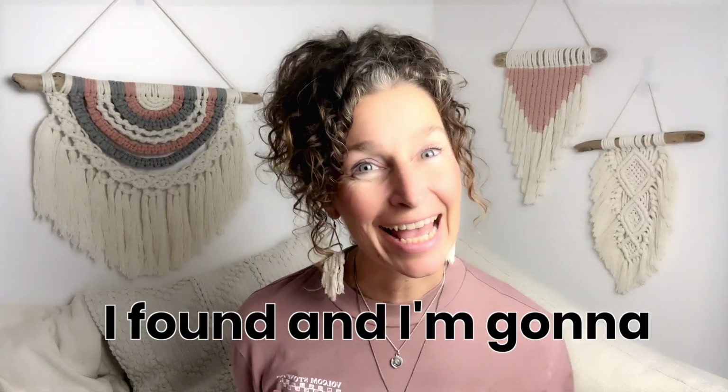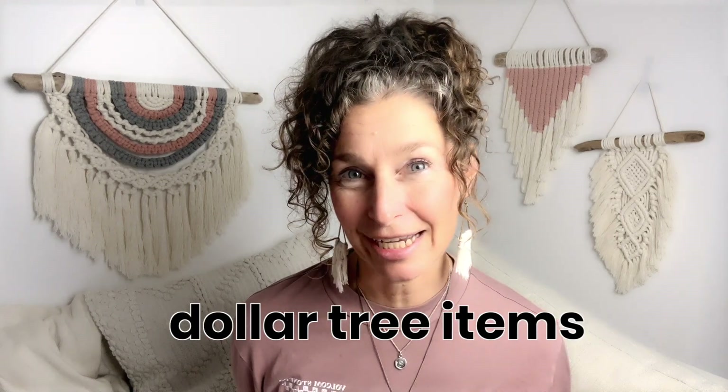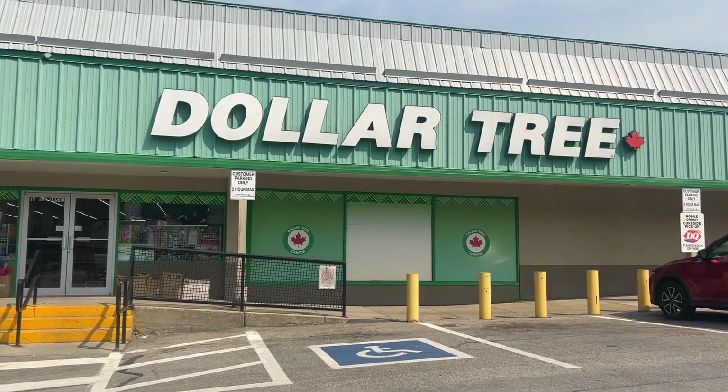More and more people are turning to lower priced alternatives as the price of everything just keeps going up and up. I've noticed lots of YouTube crafters going to Dollar Tree for products, so why not for macrame too? I'm going to show you what I found and I'm going to tell you at the end the three things I would consider before buying Dollar Tree items. First things first, let's go to Dollar Tree.